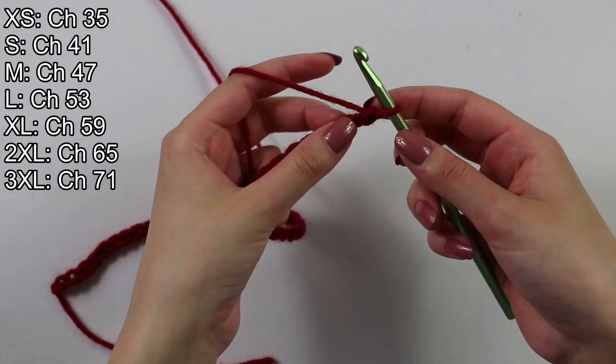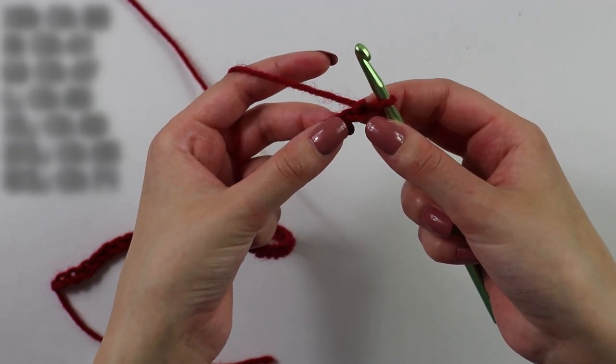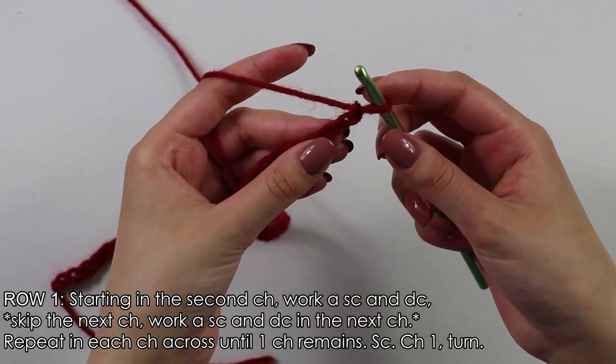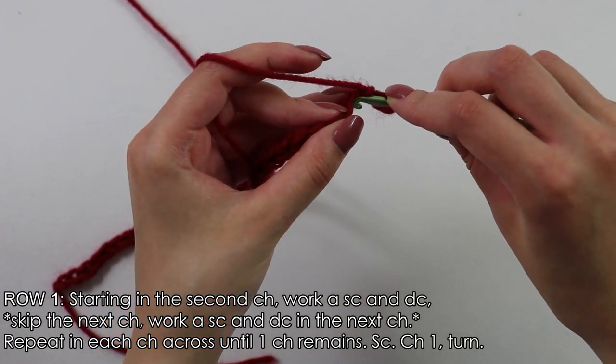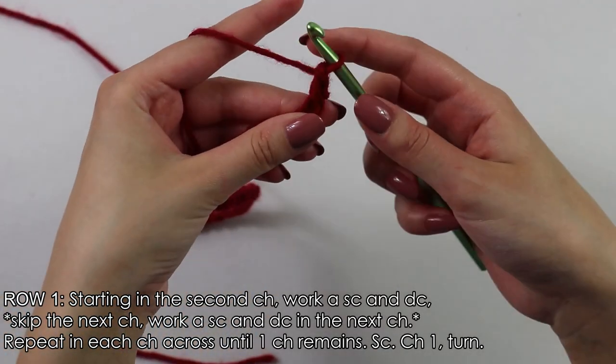I have made it back with my chain. Beginning on row 1, we will skip this first chain and inserting our hook into the second chain, we will single crochet. To single crochet, insert your hook, yarn over, pull through, yarn over and pull through 2.